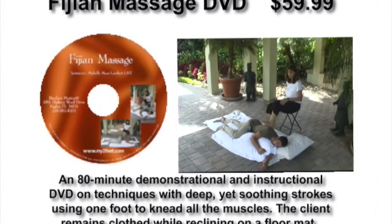Licensed Massage Therapist Michelle Mace is your guide in this step-by-step visual approach. This video demonstrates a comprehensive Vigian massage session from start to finish, performed on the floor using mats and a stool. No special equipment is needed.